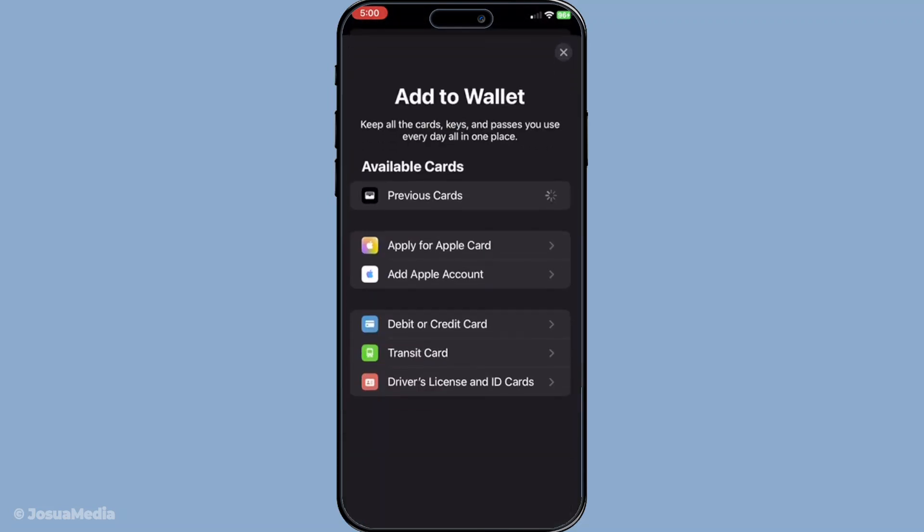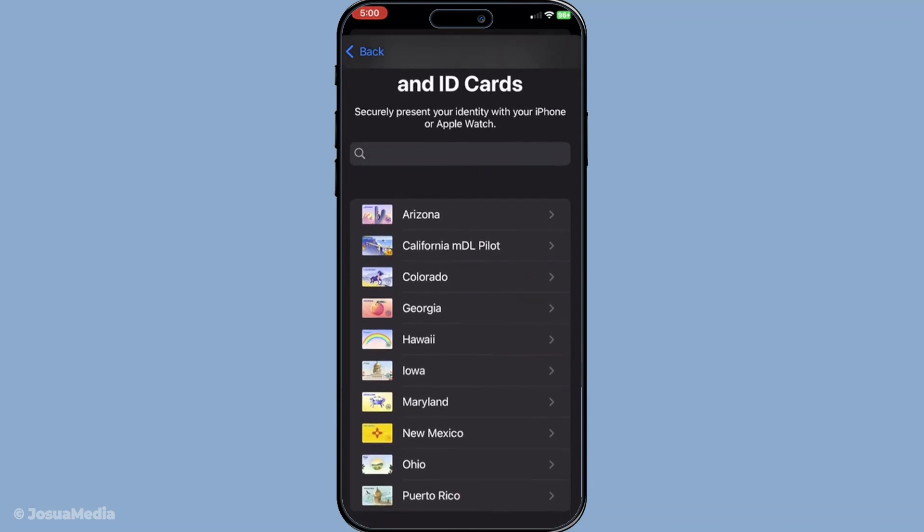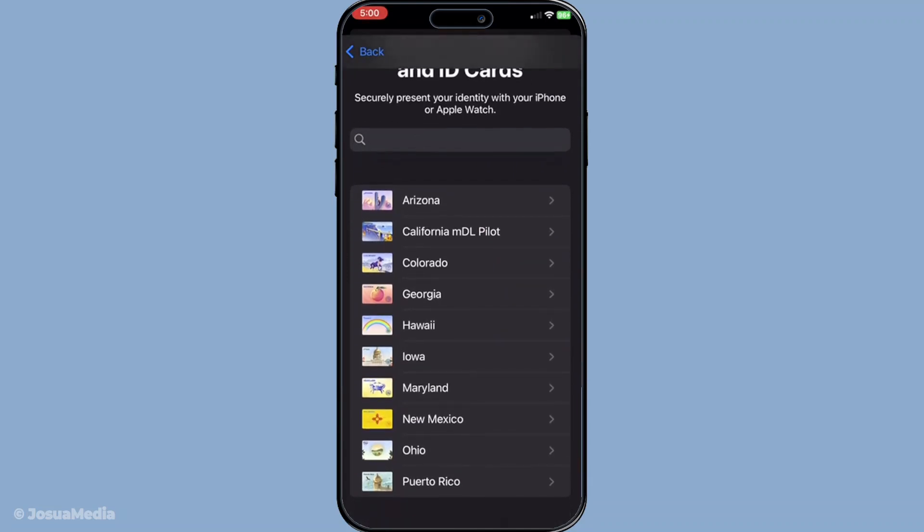At this stage you'll be presented with several options. What you want to do is select Driver's License and ID Cards. Selecting this option will guide you to begin adding a form of identification to the Wallet, provided that your state or issuing authority supports this feature. This is a seamless way to keep your ID handy without the need to dig through your wallet or purse.